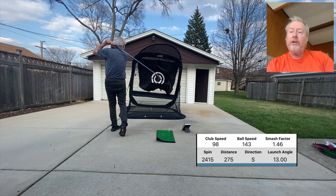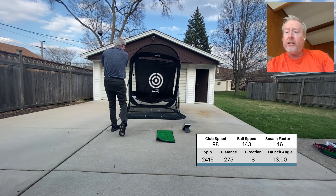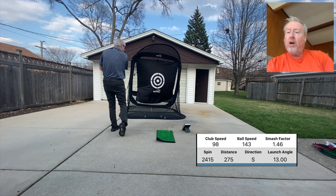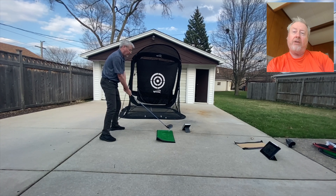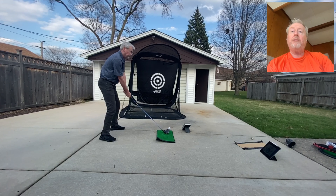It looked a little freer, and all of a sudden my club head speed's 98 and I flew a 275 — all good launches and spins. So I found something: that thought of speeding my hands up.